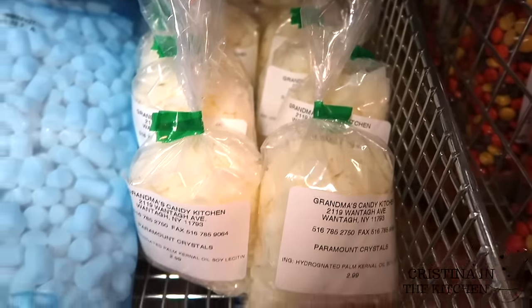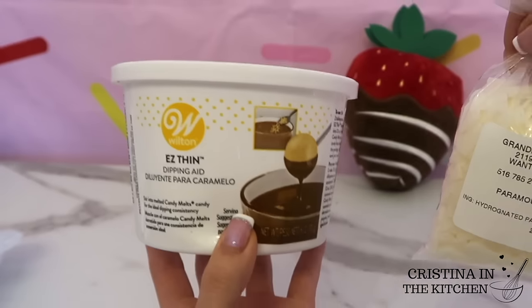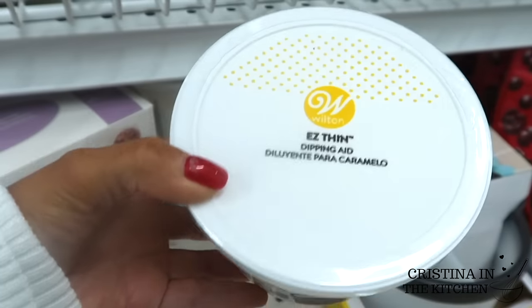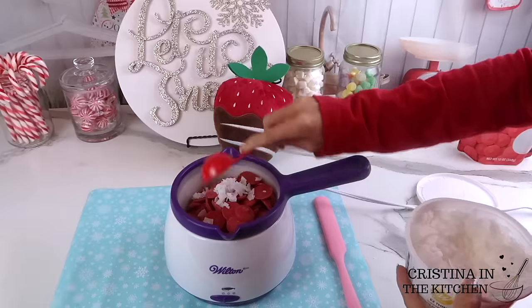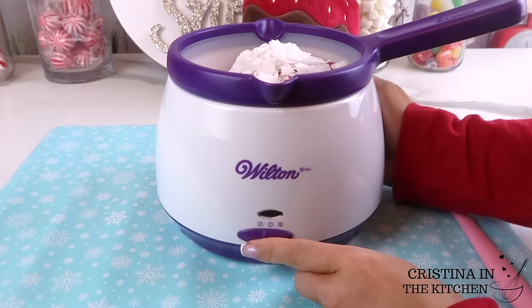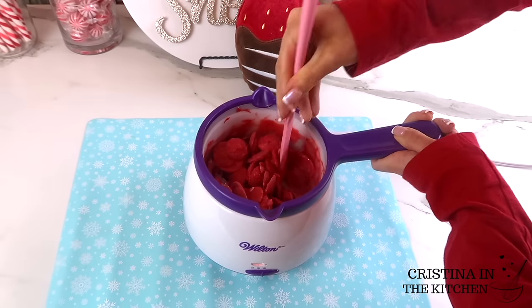Next, I'm taking easy thins, which are similar to paramount crystals. You can use either one — they are both made from the same ingredients and help thin the chocolate to a fluid consistency. I just spotted the easy thins at Joann and decided to keep this video to mostly items from the craft store. To one bag of melts, I drop in four tablespoons of crystals before turning on the pot to the highest setting. I find putting them in at the same time, both unmelted, is the key to achieving the smoothest result. If you add the crystals in afterwards, sometimes the flakes don't melt as evenly, leaving remaining chunks in your chocolate.